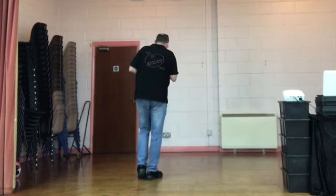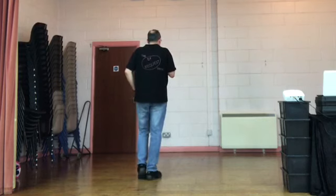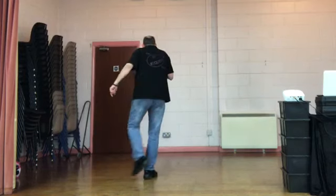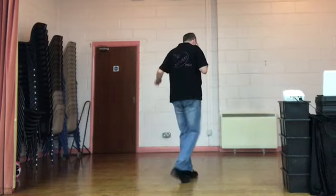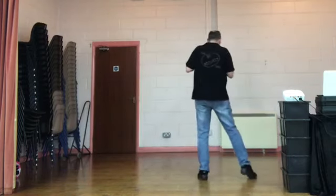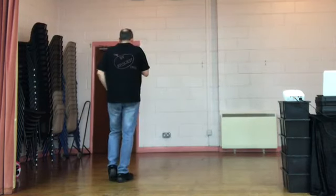Do those last eight counts nice and slow. The first time we do it we'll be facing your left hand wall, but just do it here. Weight's on the right. Side rock. Behind side cross. Nice and slow. 5, 6, 7, 8. Rock recover. Behind side cross. Kick, step, cross. Sway right, sway left. Do that again — that's the tricky bit. Weight's on the right. Side rock.